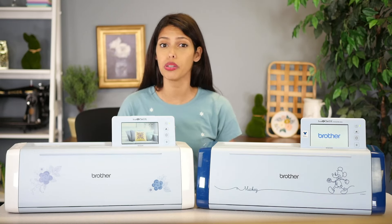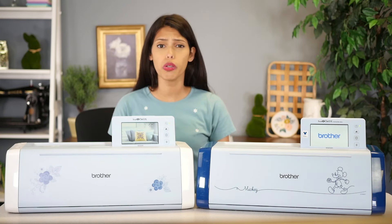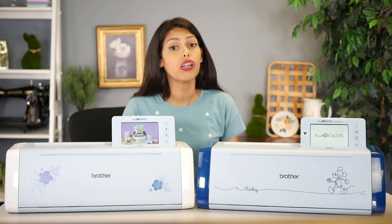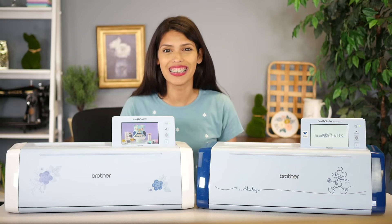Hi, welcome to All Brands After Hours with me, your host, Courtney Dowden. Welcome to the show where we usually hang out and craft together, but today I'm gonna be helping you figure out which ScanNCut is best for you. Let's do this.